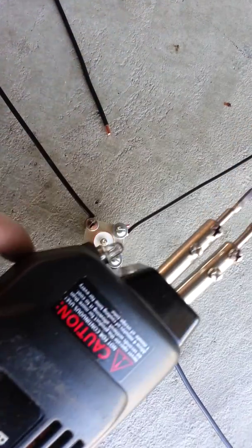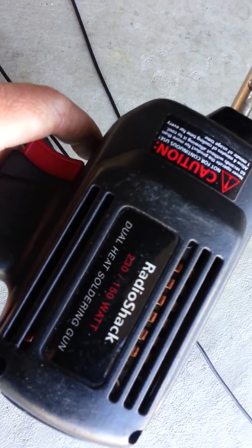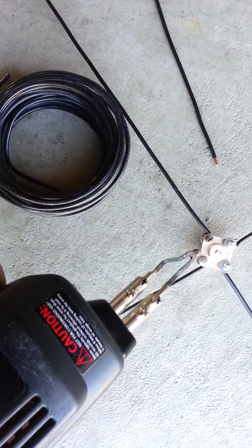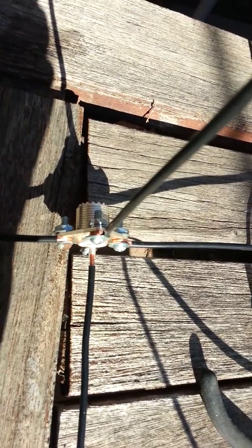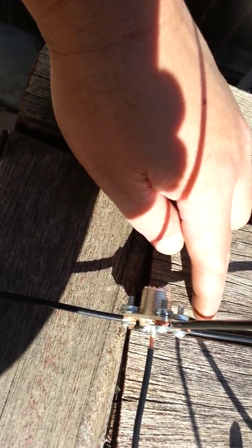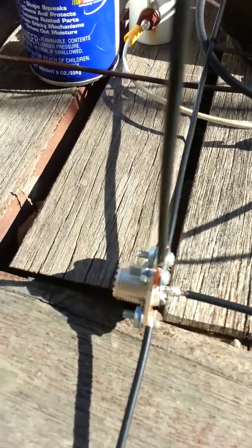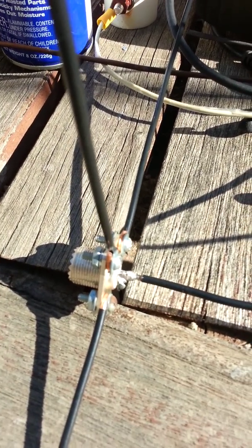The second important part is the soldering iron. Make sure you use at least heavy duty 300 watts — 150 to 300 watts. You want to get in and get out; you don't want to sit there and melt the center core. I took the whole project outdoors so I can have a flat, straight surface to work with. The iron is real hot — a couple of seconds and I'm done. Get in and get out before you melt the center core. In this case it's Teflon, so it's going to take a while, but you do want to get in and get out real quick.